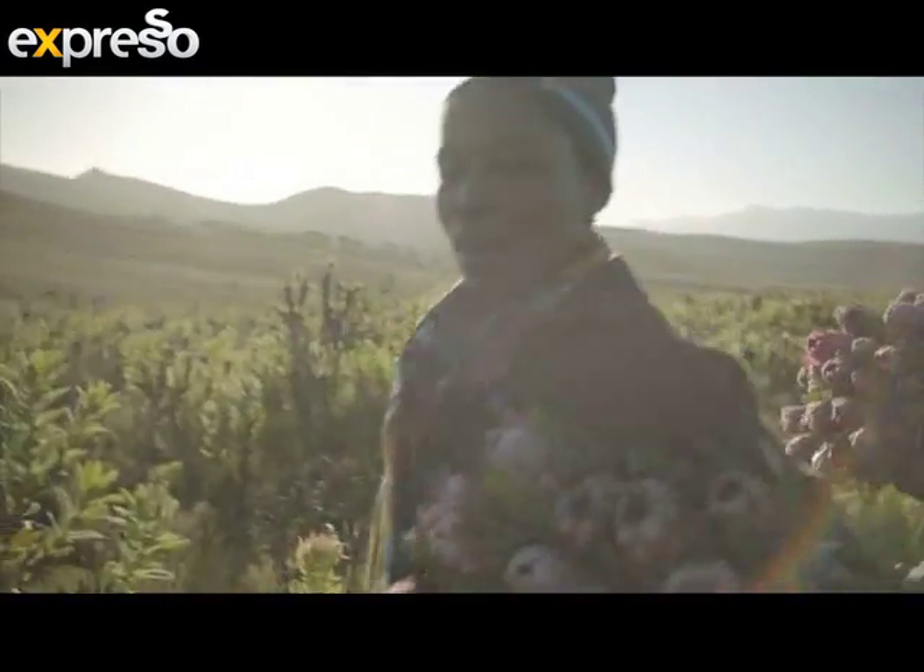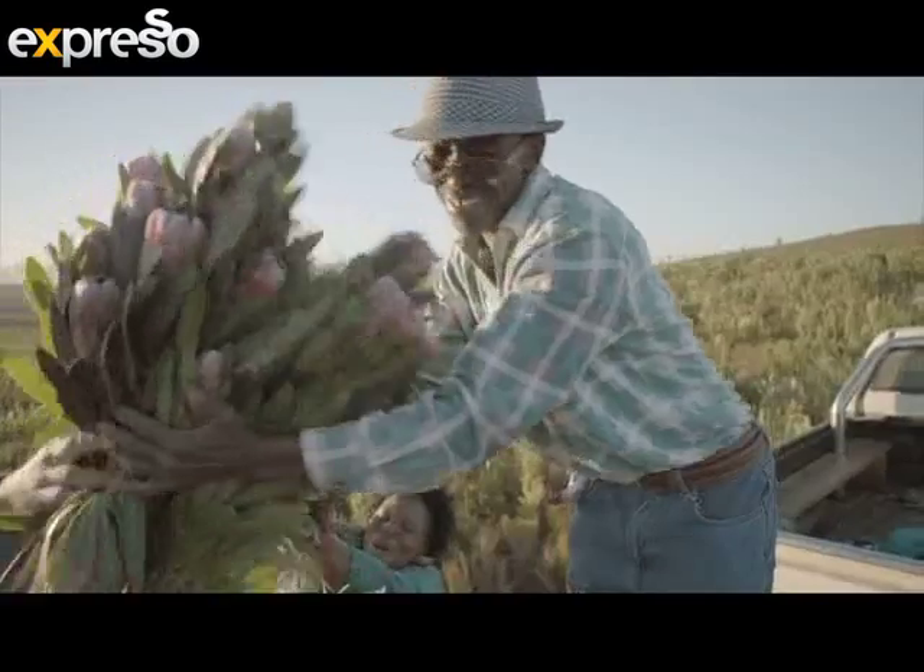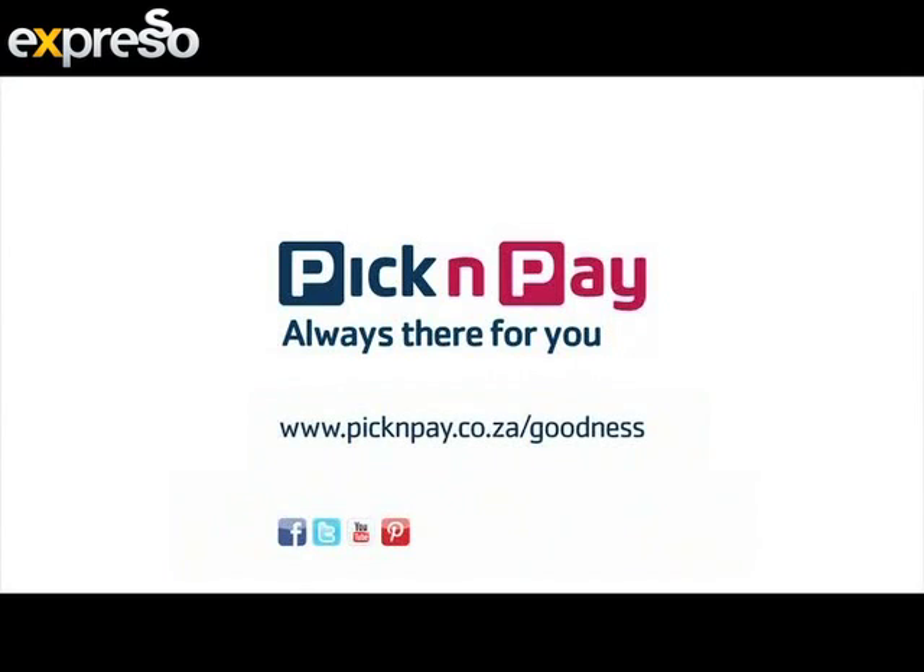By supporting the Flower Valley Conservation Trust, that's where we found goodness. Pick and Pay — always there for you.